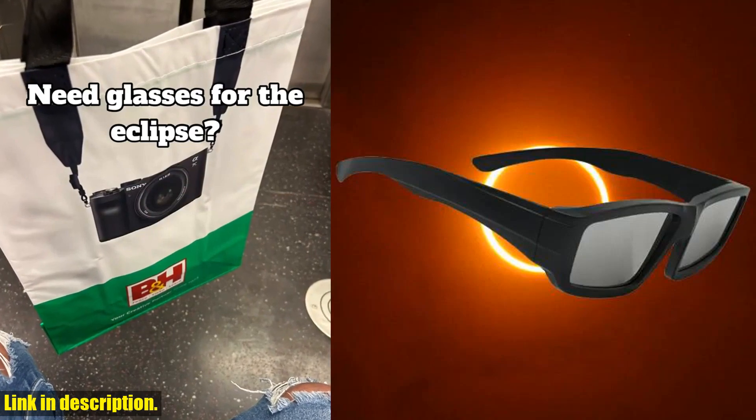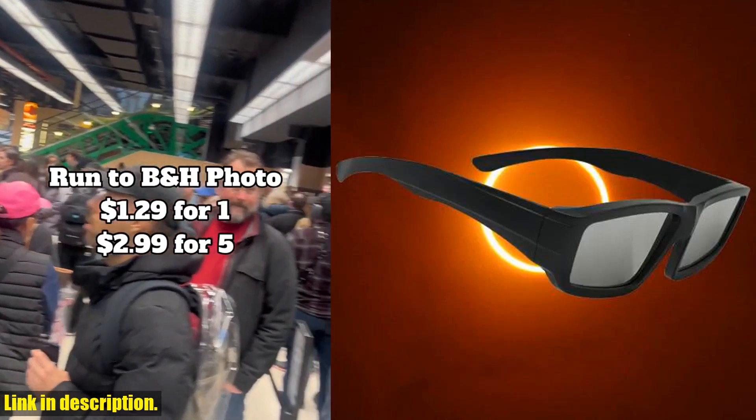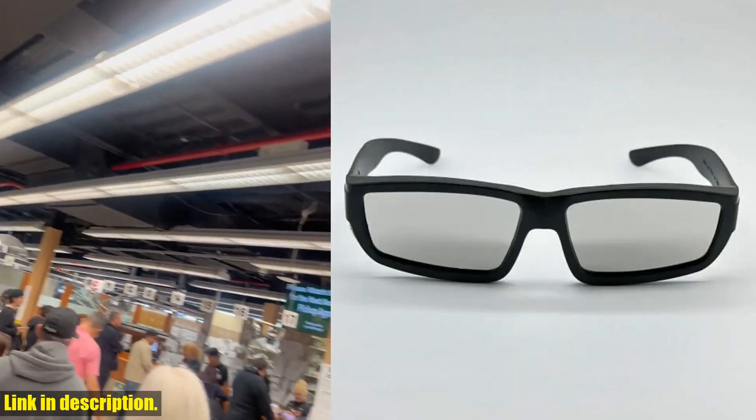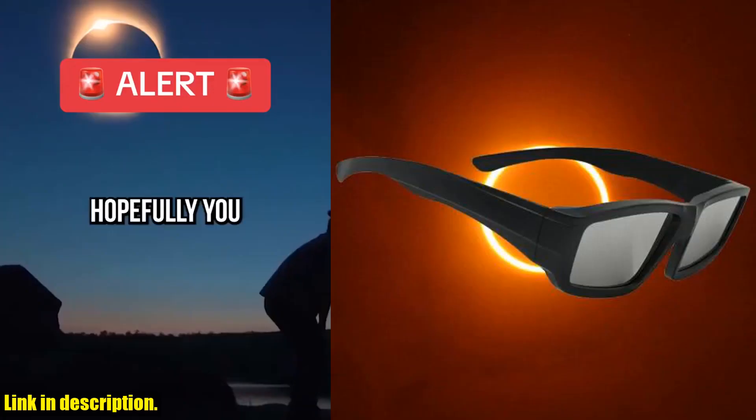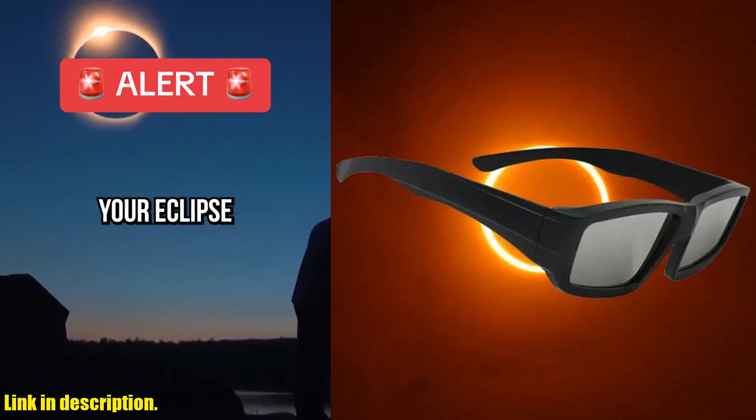Whether you're into astronomy or simply someone who appreciates the beauty of the universe, these solar eclipse glasses are a must-have. And the best part is, they are available in a pack of 1, 2, 3, or 5, so you can choose according to your needs.